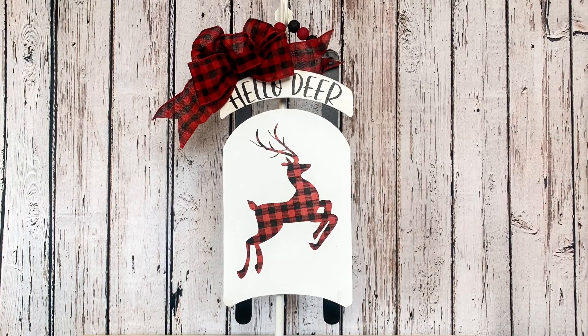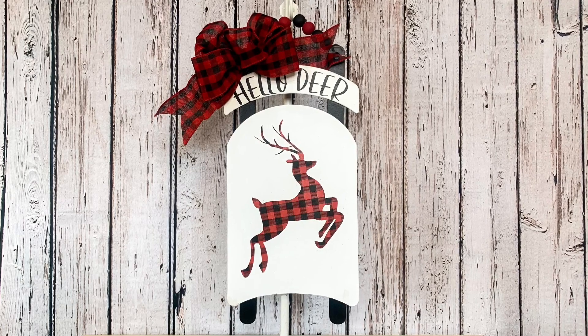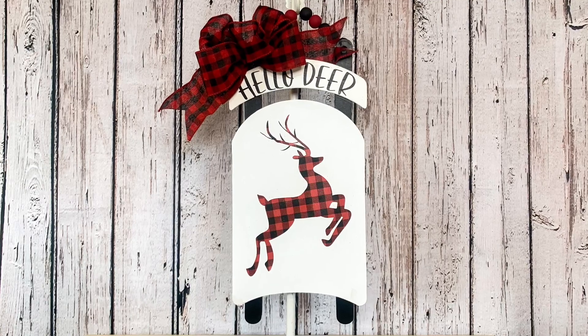I think this is such a good alternative to a wreath — it would be so cute hanging from a front door. If you do that, make sure you put decoupage all over it just to protect it, but I think this turned out absolutely adorable.